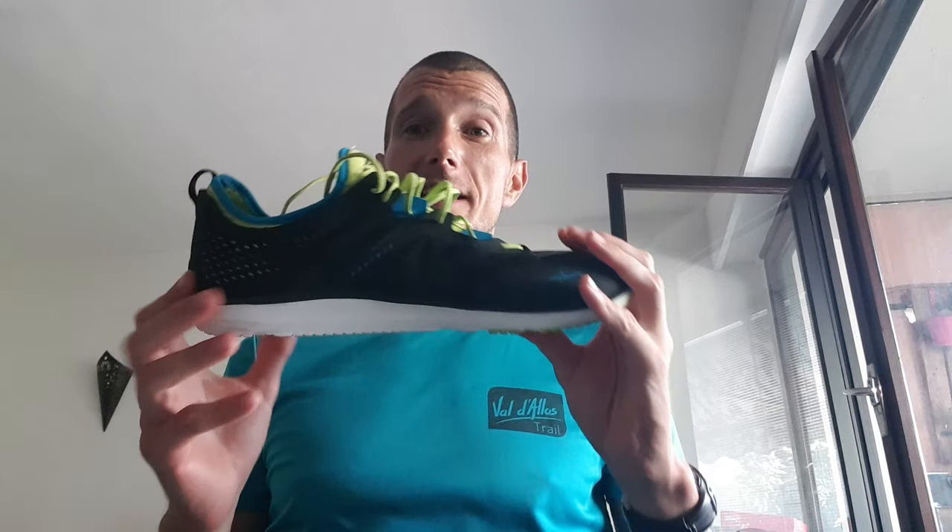The shoe has Altra's Max LT new ultra foam cushioning, which is actually great for absorbing shocks. Moving to the upper, it's a very different upper from what you see in other shoes.